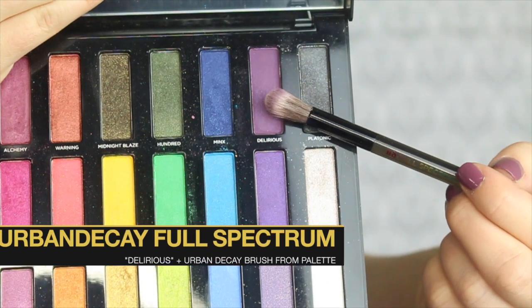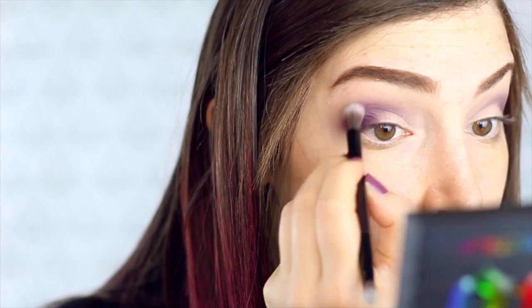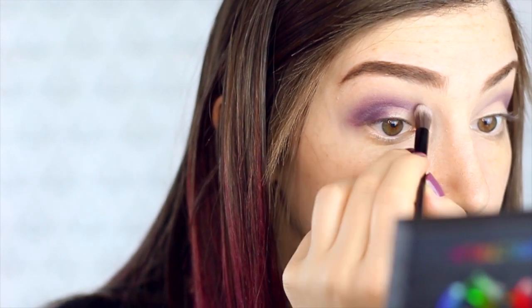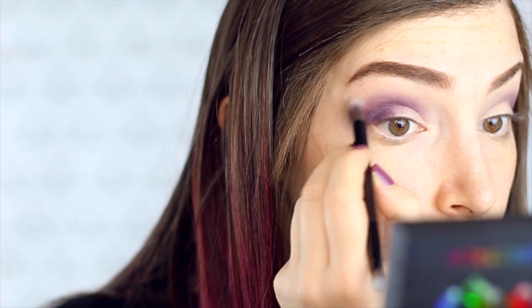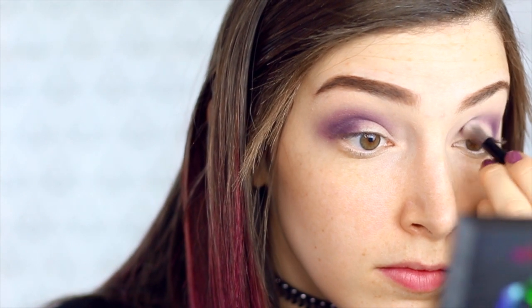I'm going to take my Urban Decay Full Spectrum palette and the color Delirious, and I'm just using the blending brush that came with this palette. I'm obviously a huge palette person — I buy palettes over individual colors because you get so many more colors. I'm also going to use the other side of that blending brush to blend in the crease area so it's not such a harsh line.